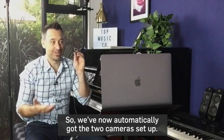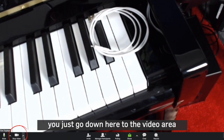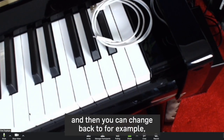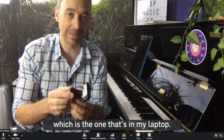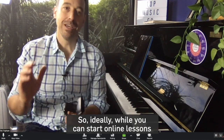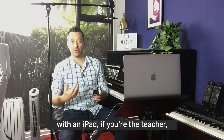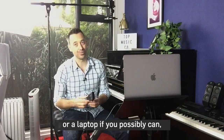We've now automatically got two cameras set up. To change between the two, you just go down to the video area and you can change back to, for example, the FaceTime camera, which is the one that's in my laptop. Keep in mind that on iPad you can't get all these settings. Ideally, while you can start online lessons with an iPad if you're the teacher, it would be best to use a desktop or a laptop if you possibly can, or you can borrow or invest in one.